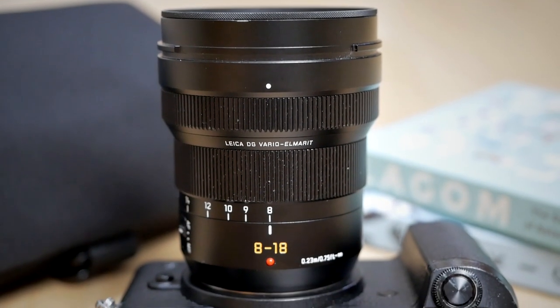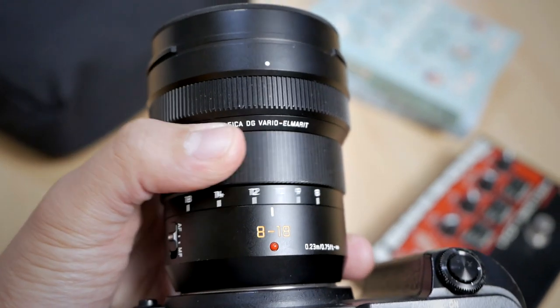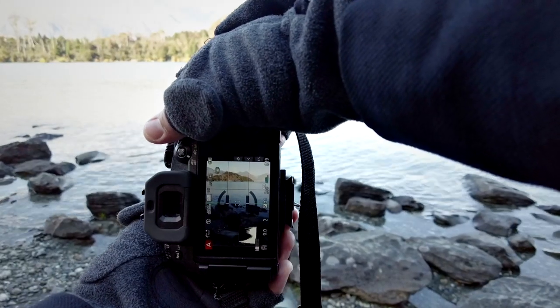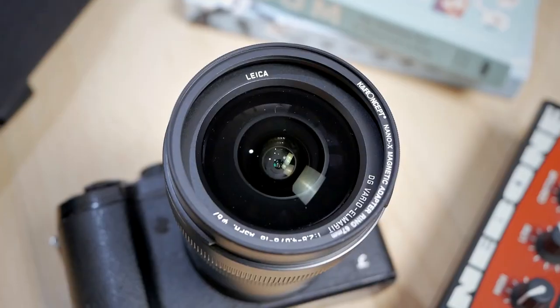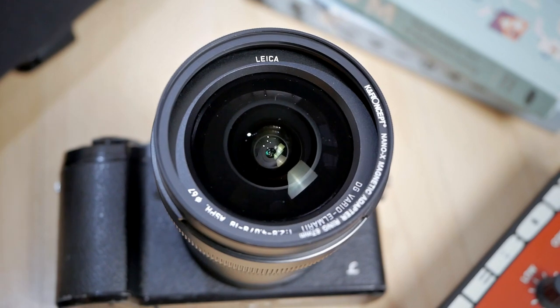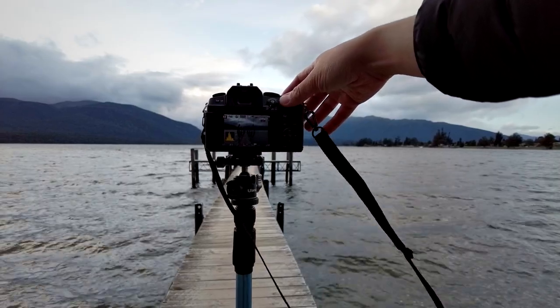Let's talk about some basic specifications of this lens. The Panasonic Leica 8-18mm is a wide-angle lens with a focal length from 8mm all the way to 18mm — that's about 16-36mm in full-frame terms. 8mm is very wide, I would consider it an ultra-wide-angle focal length, and 18mm is a somewhat normal wide. This is a really flexible lens because you can go back and forth between ultra-wide and normal wide. The aperture at 8mm goes down to f2.8 — very bright — and at 18mm it goes to f4, which is more than good enough for most applications.